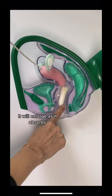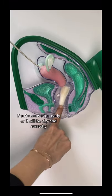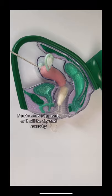It will enlarge as it absorbs. Don't remove too early or it will be dry and scratchy.